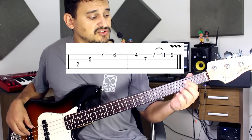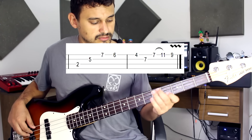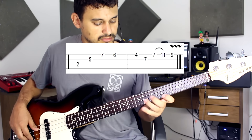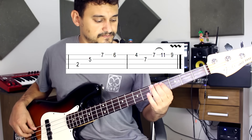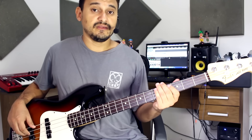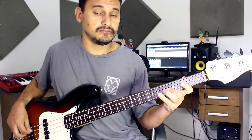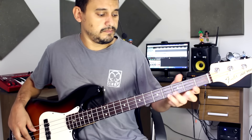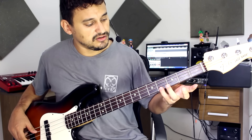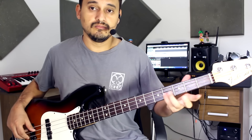O outro que eu faço é esse daqui, na parte do Si. Sempre fazendo o vibrato. E eu estou passando mais de quatro frases para vocês. A outra é esse daqui. Faço aqui um shake entre o Si e o Dó. Outro shake em Lá. Então fica assim.